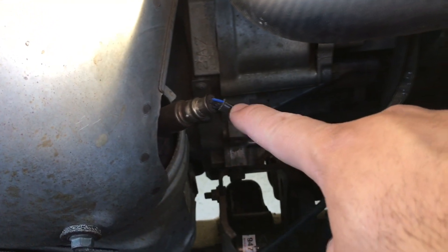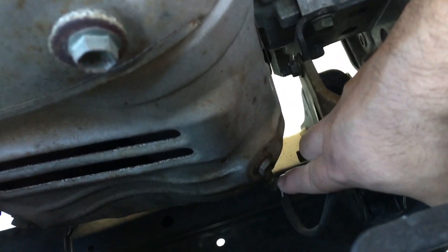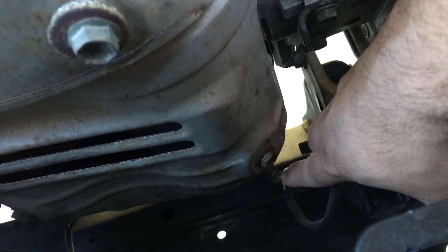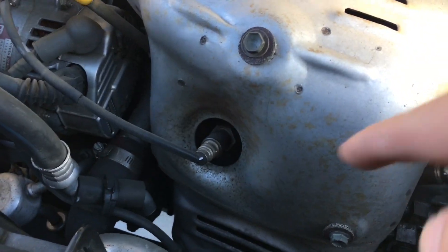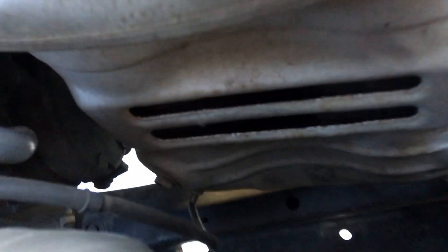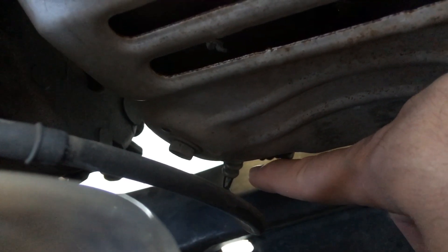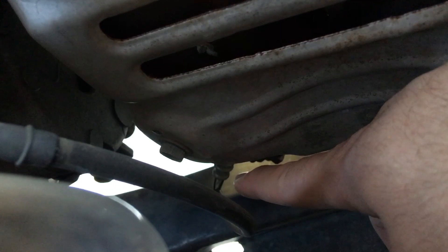Right here you have bank one, sensor 1. Right down here, where my finger is pointing, is bank one, sensor 2. And then right up here for the passenger side, bank two, sensor 1. And then right down here, where my finger is pointing, bank two, sensor 2. And that is the one that we're going to be replacing today.